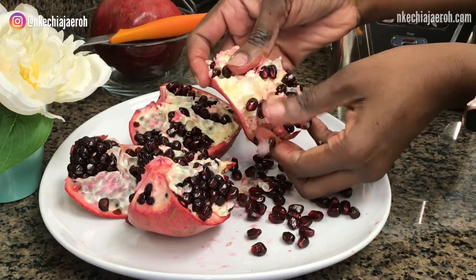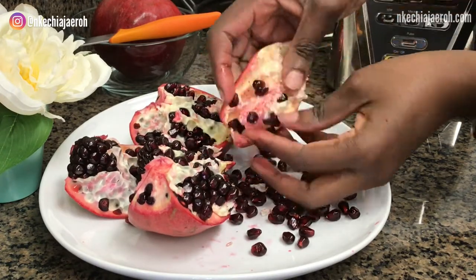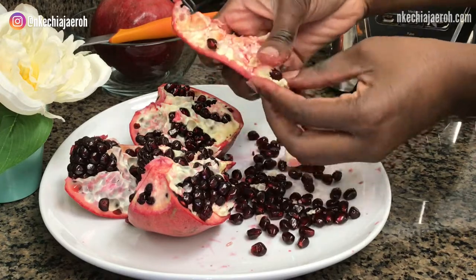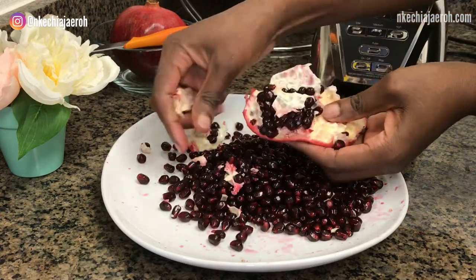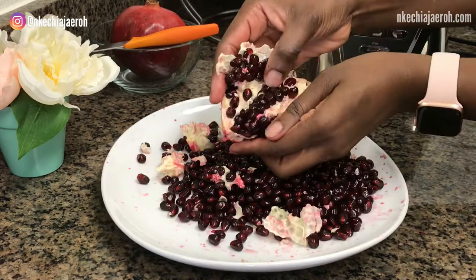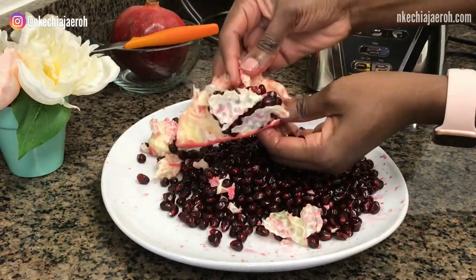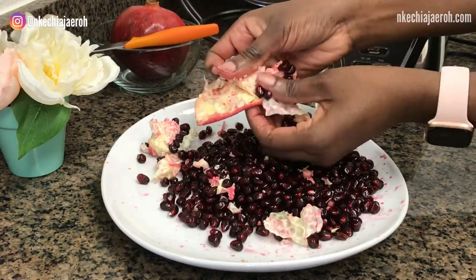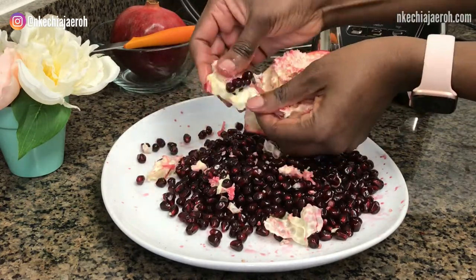We are going to help the pomegranate by gently pulling the seeds away from the white membrane like that. Once you use your hand to touch it a little bit, the seeds release. I will continue until I remove all the seeds. Remember: when seeding a pomegranate, don't do it on a chopping board — always use a plate like you see me doing here.